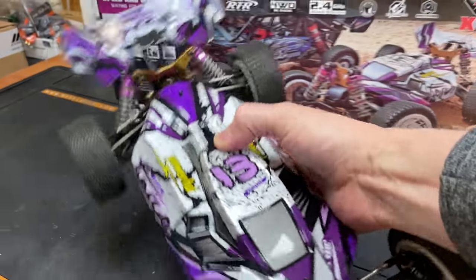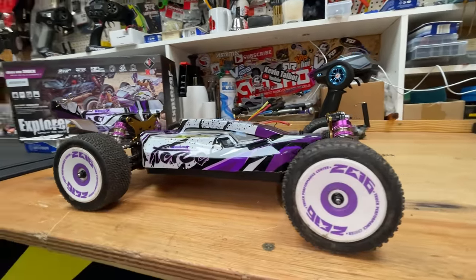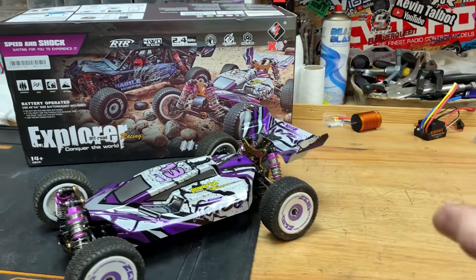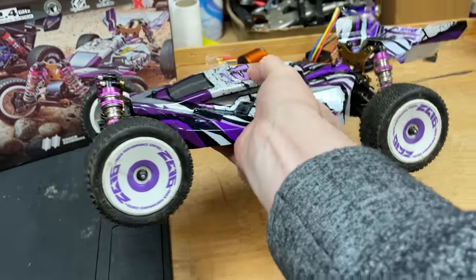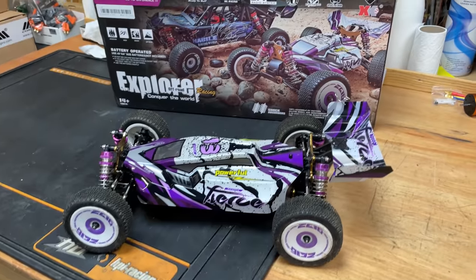In this video we're gonna get this dirt cheap RC buggy and try to make it go as fast as possible. I'm aiming for 100 miles an hour and we're gonna see if we can pull it off on the cheap. Standard, this can do around about 30 miles an hour, so we've got a little bit of work to do.